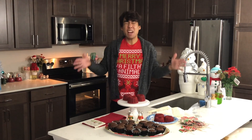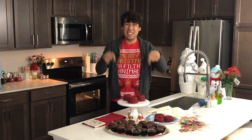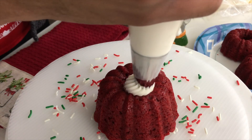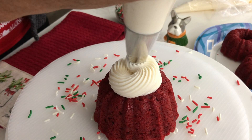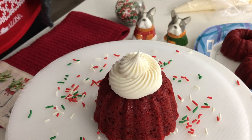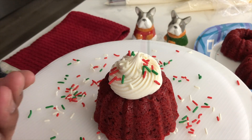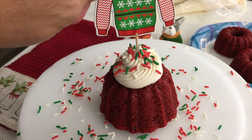Now let's move on to my absolute favorite part of baking, which is decorating and assembling. You want to start at the center of the bundt cake, make your way around, and finish back at the center and push up. Then you can go ahead and add some festive sprinkles if you'd like. And last but not least, your cute little ugly sweater topper.